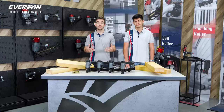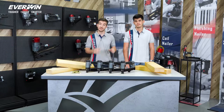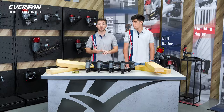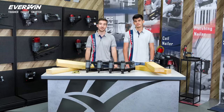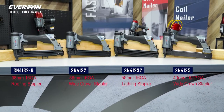The SN41 series consists of four primary tool types which are used for different staple sizes: 16 gauge and 17 gauge. And we can use medium crown and wide crown staples for different applications such as roofing, lathing, and general construction as well. For further details, you can click on the specific product links for each model below.